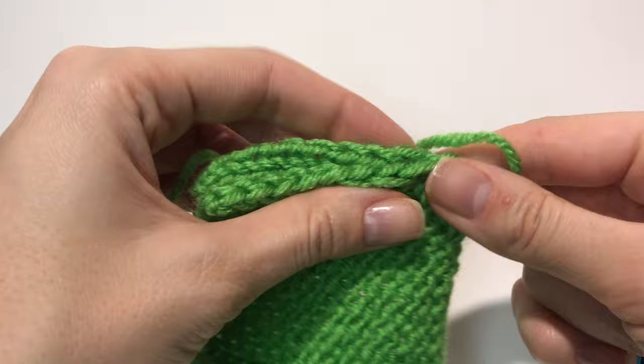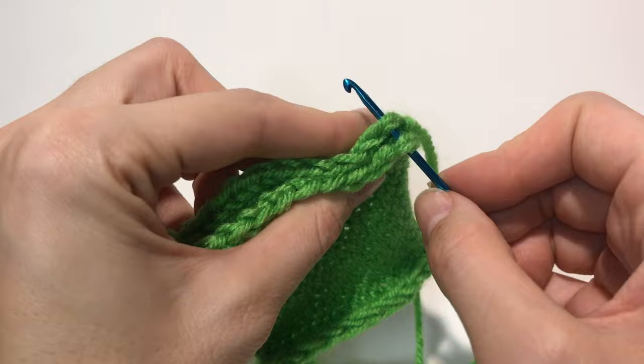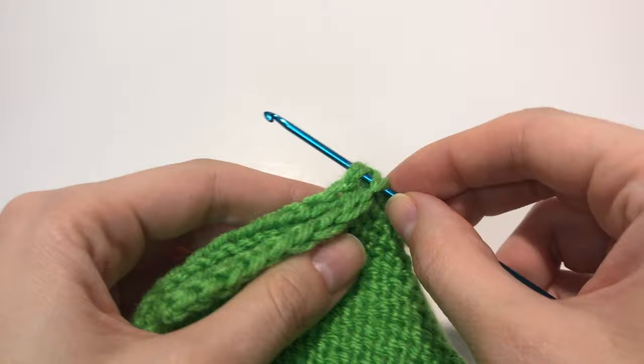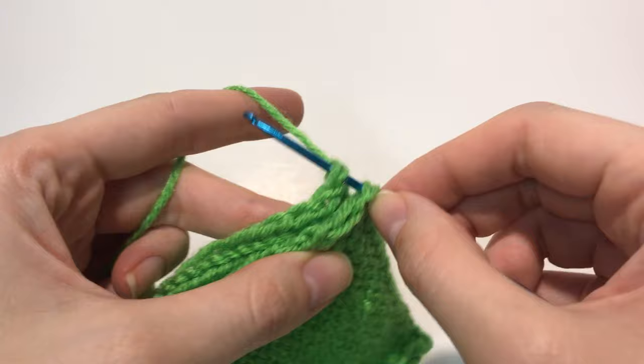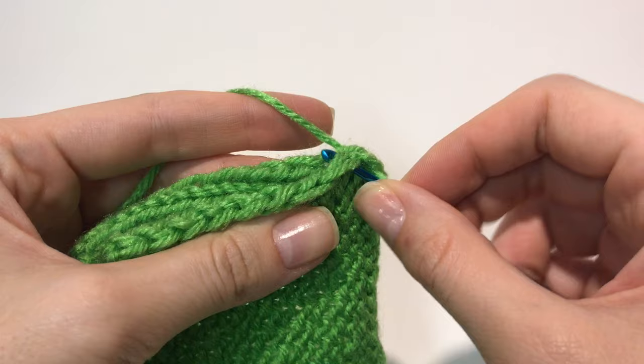So you're going to put them together like that. First I'm going to use my crochet hook — I'm going to stick it onto that braid and the same braid on the other piece, like that. Then I'm going to pull my yarn through. There you go, and then we're going to do the same thing with the next braid again.